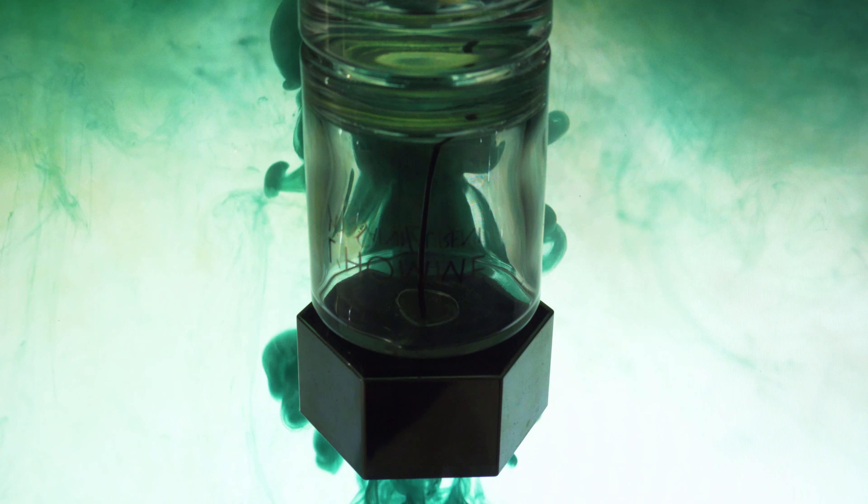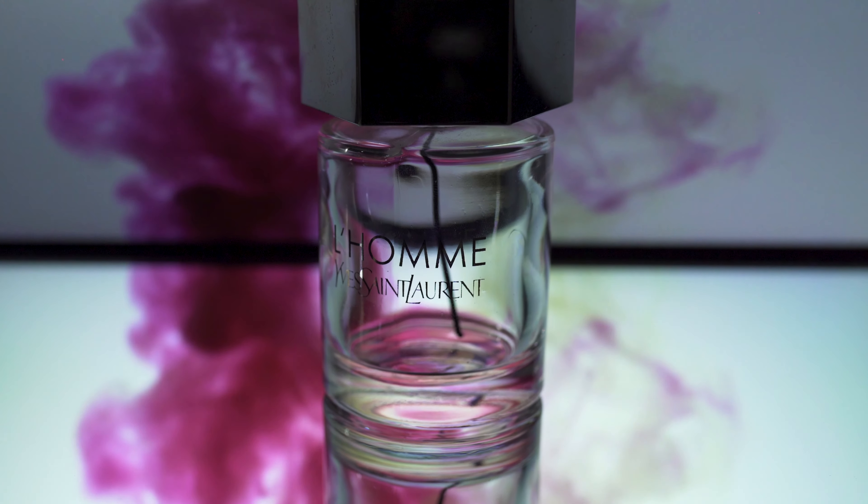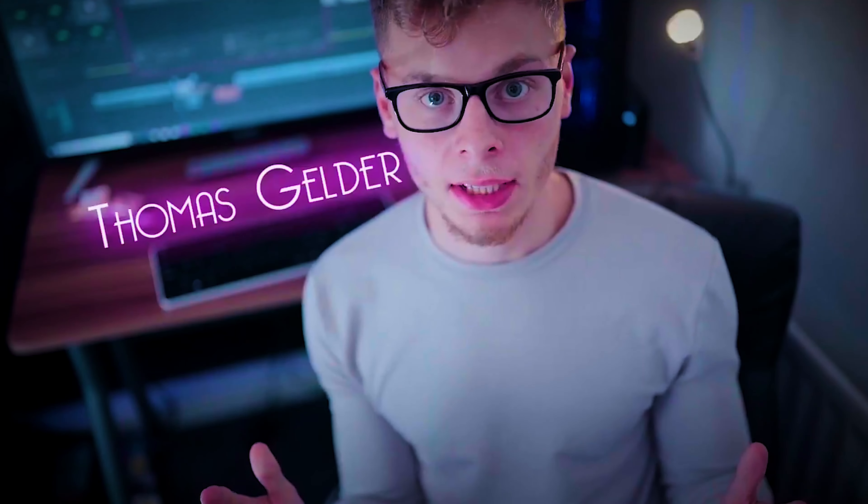Welcome back to another video. Today I'm going to be showing you this cool trick and all you need is a mirror. My name is Thomas Gelder.